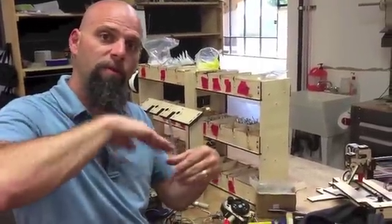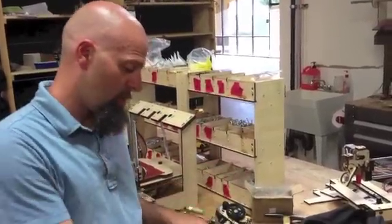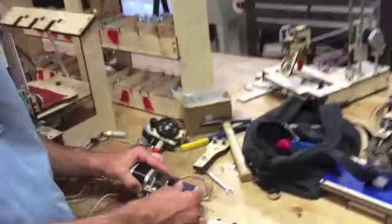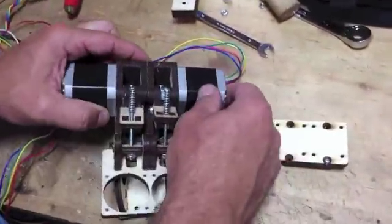That little trick where you flip the plug can be the quick fix. You can also fix it in firmware. The Junior V2 has the motor on this side, so it's totally mirrored.